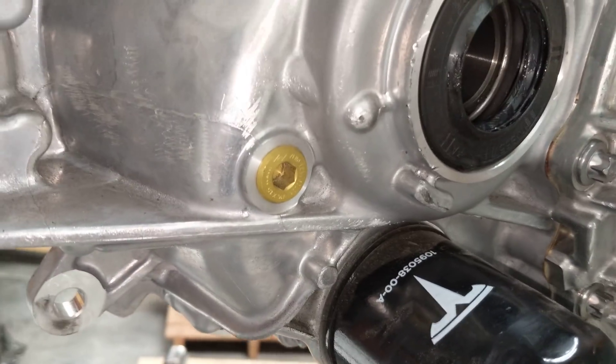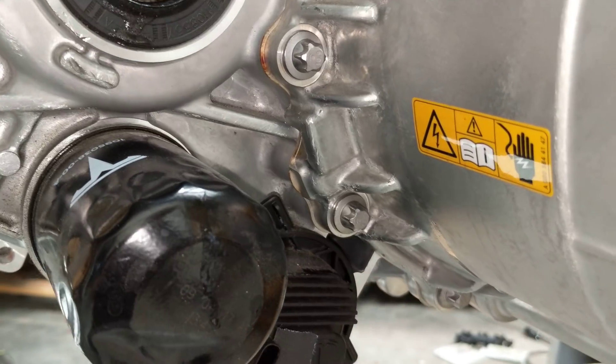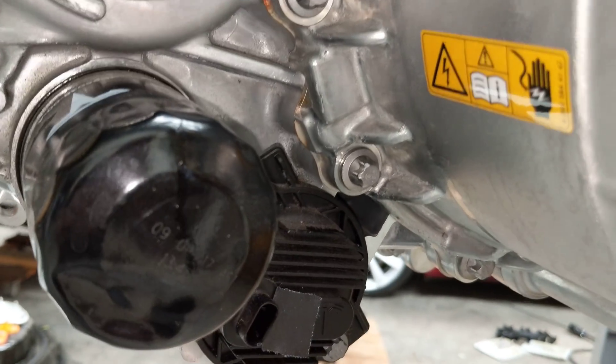Here's the oil filter and oil fill plug. I don't see an oil drain plug, so maybe they just want you to pull the filter or the pump.